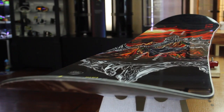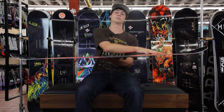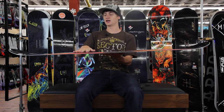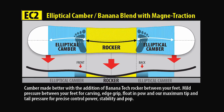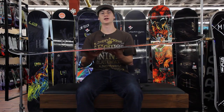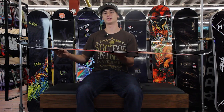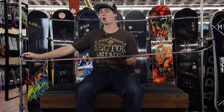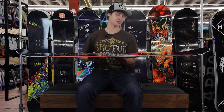So what makes it more aggressive? It's going to be a little bit stiffer and it has the EC2 profile. What that is: you've got the rocker between your legs and then you've got elliptical camber on each side — EC2 camber twice. That rocker in the middle is going to give it a more playful, fun feel. It's not going to be grabby like a full camber board, but that elliptical camber under your feet is going to give it more pop, more power, and more control for going a little bit bigger and getting a little more aggressive.